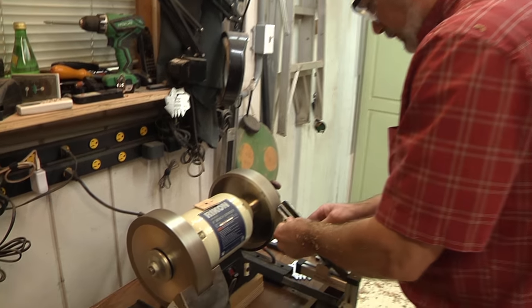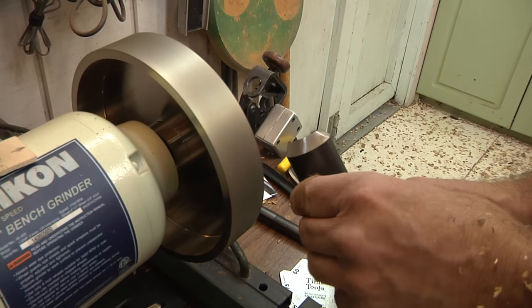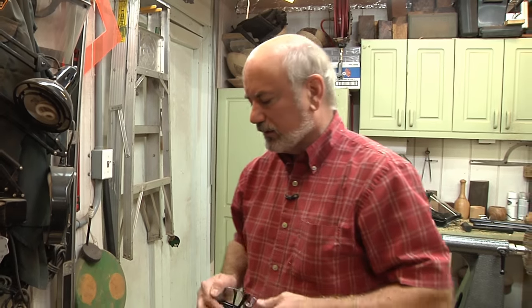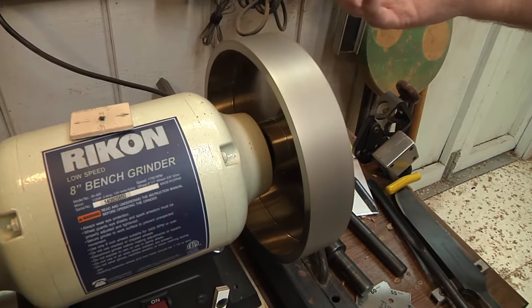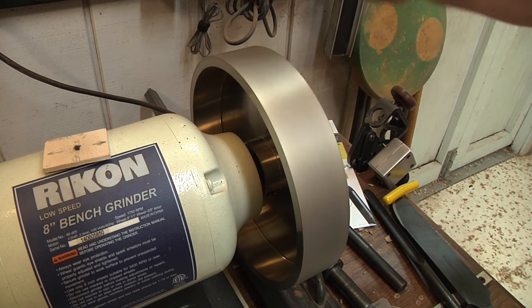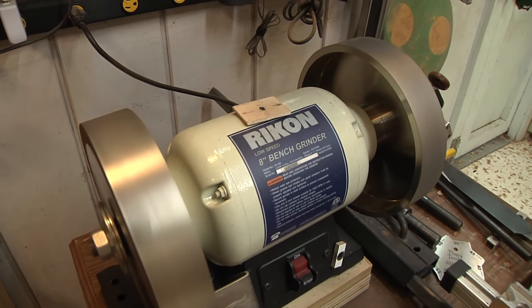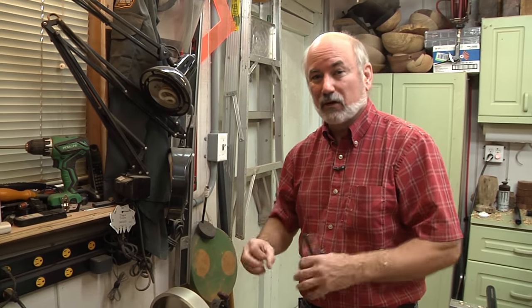Welcome back to my grinding system. I'm just putting a fresh edge on the roughing gouge because with this type of wood it really dulls the tool quickly. I had promised an update on my grinding system. I had gone to an 80-grit blue wheel that was more friable. I decided to advance to CBN wheels - I don't know exactly what their composition is, but it's almost like having a diamond on metal. They are incredible, really wide, they run true and make a beautiful edge. I got these from Ron Brown's Best.